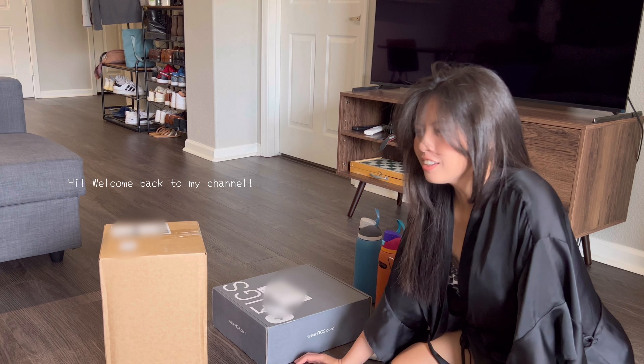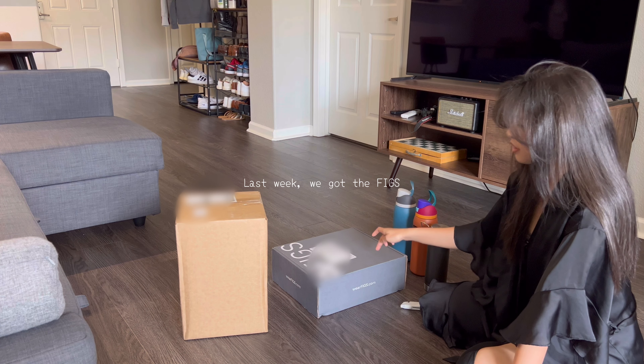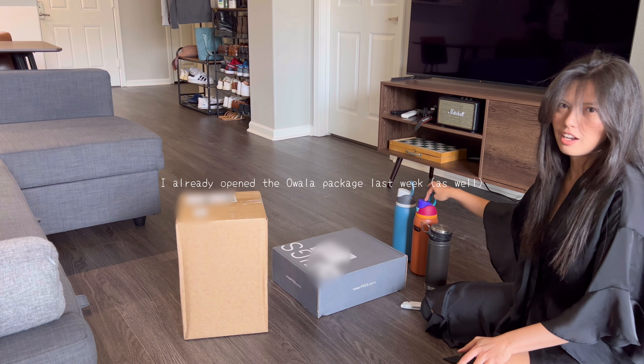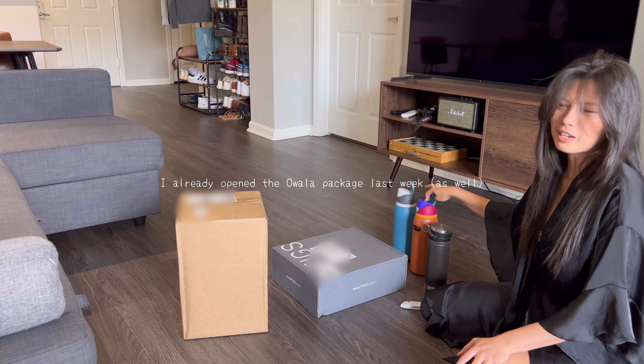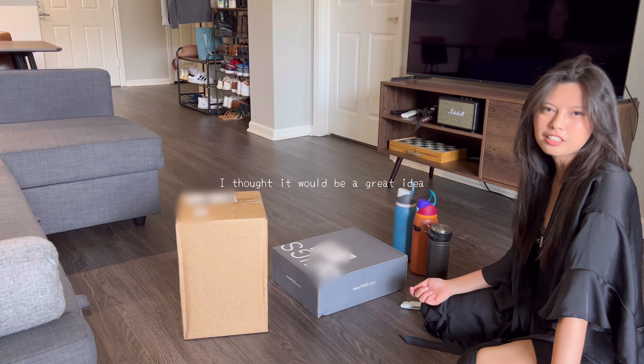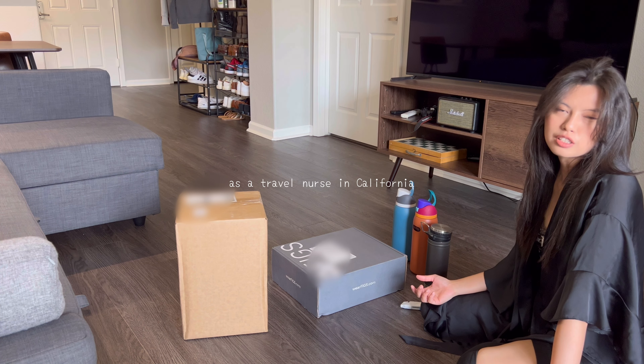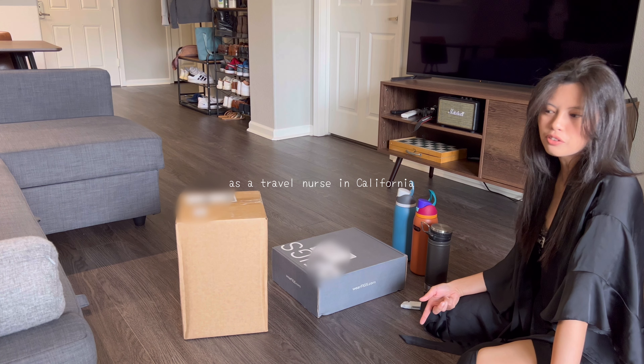Hi, welcome back to my channel. I just received the On-Running package. Last week we got the Figs — I already opened the WALA package last week. I thought it would be a great idea to do an unboxing of what I would be wearing as a travel nurse in California.